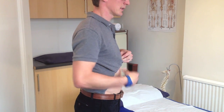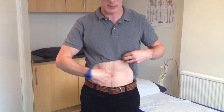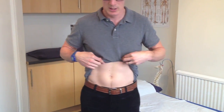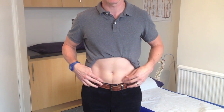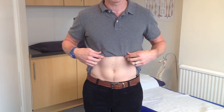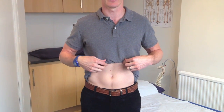When there's nothing holding it in and you contract your core stability, your stomach and belly button should come in slightly so your stomach looks a little bit flatter. If you contract too far, your belly button comes in and upwards — hopefully you can see that on the video.